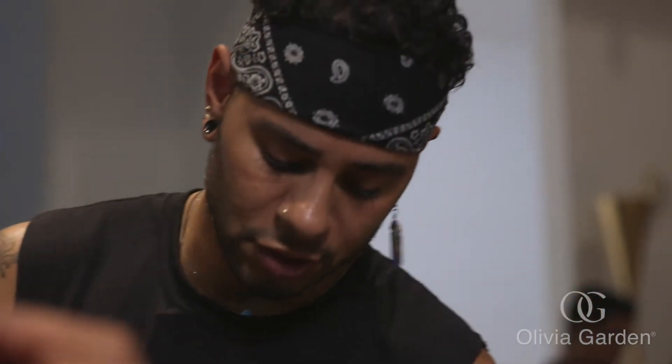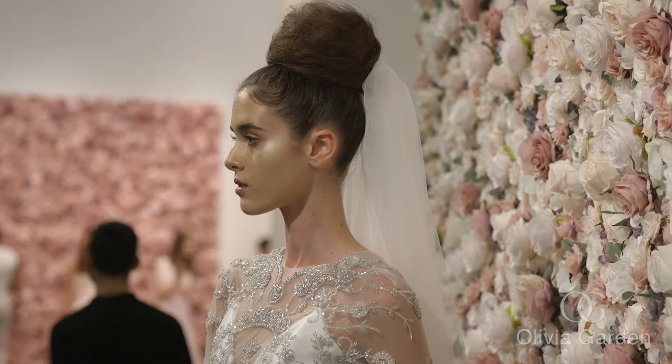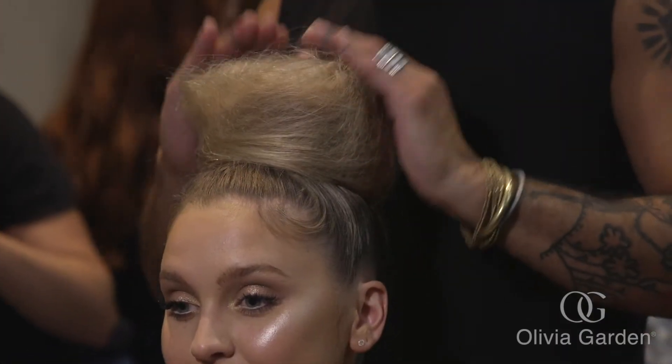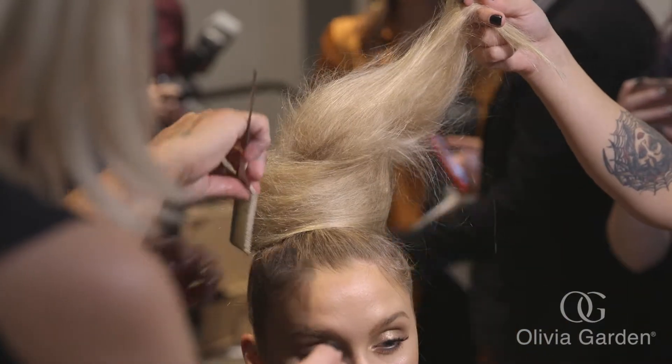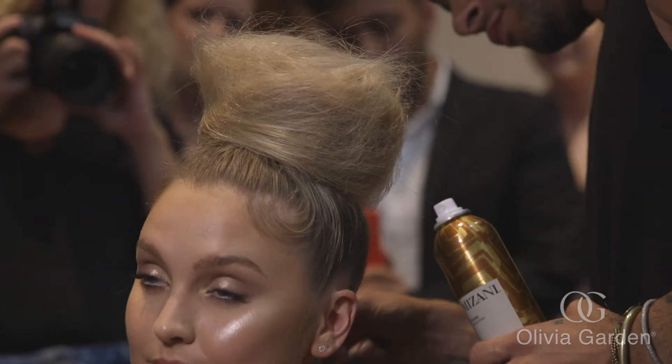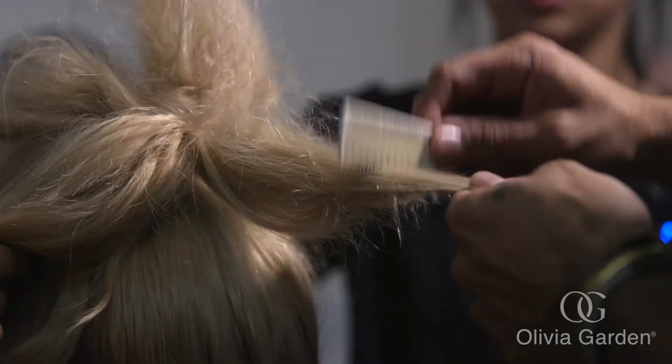Michael's got two collections that he's showing today. It is geared more towards bridal. That collection is getting a top bun. We're doing two sections to create the bun, and the reason for the two sections is that it will just give us a wider bun with more volume. I'm also using my Olivia Garden tail comb and Olivia Garden brushes as well.